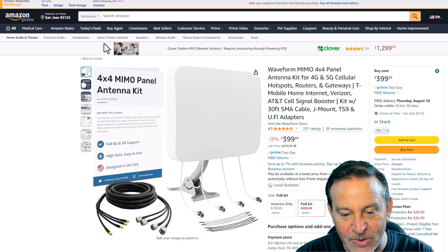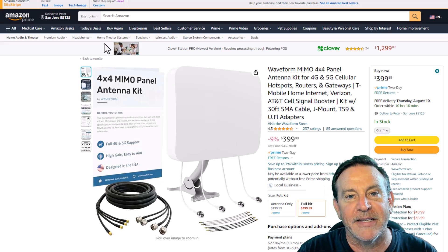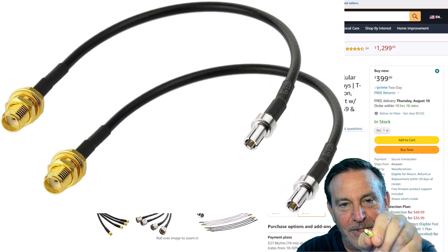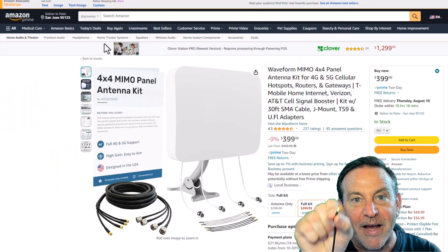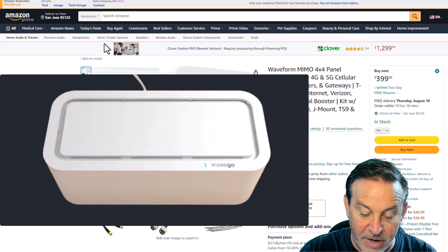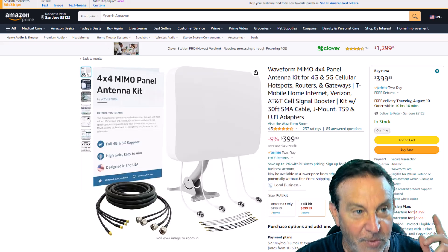It also comes with a pair of TS9 to SMA connectors. The SMA connectors are the ones you're familiar with going to your T-Mobile device, but the TS9s plug into the side of something like a WaveMaker from NC GO or from a Nighthawk. So we're familiar with those.